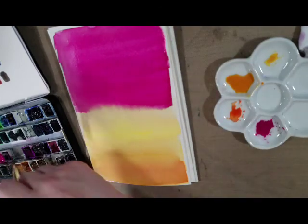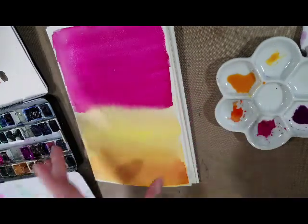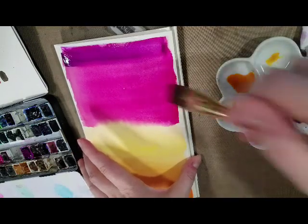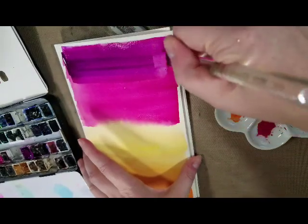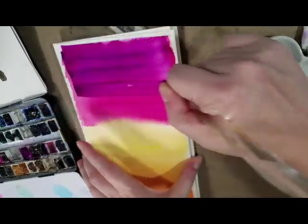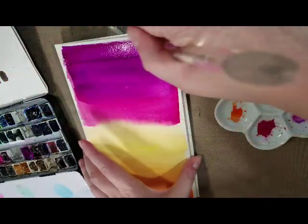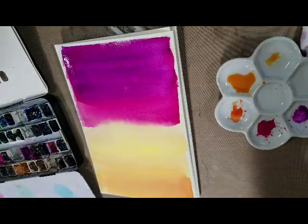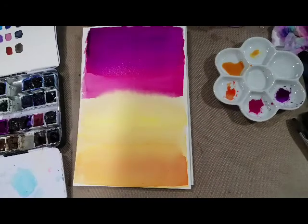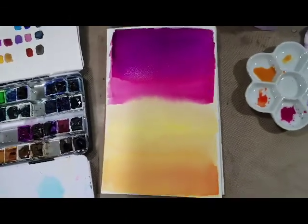Now that some of the water has soaked in, we're going to grab our permanent mauve. Unlike in our other gradiated wash tutorials, we're working very wet into wet and with very saturated color. We're going to brush that in and let gravity do its thing. You might notice I'm getting sharp lines in certain areas — that's because cellulose paper absorbs water at different rates. My camera cut out during the process, but I went ahead and brushed in another layer of permanent mauve wet into wet on top of my opera rose.